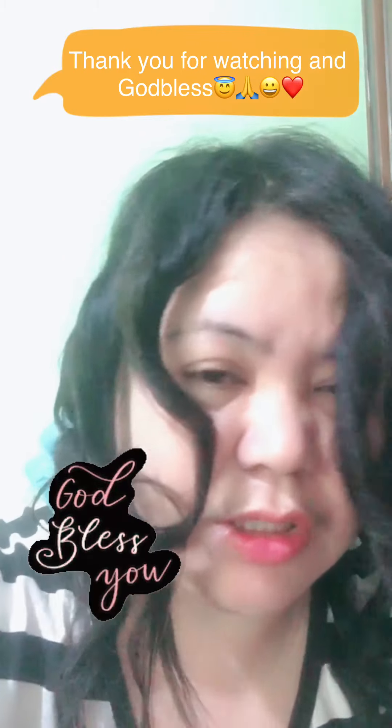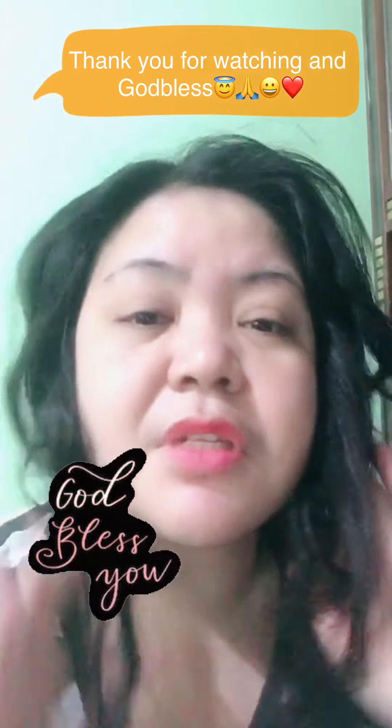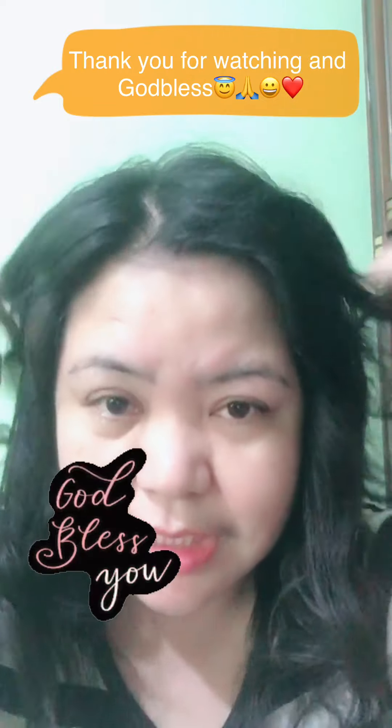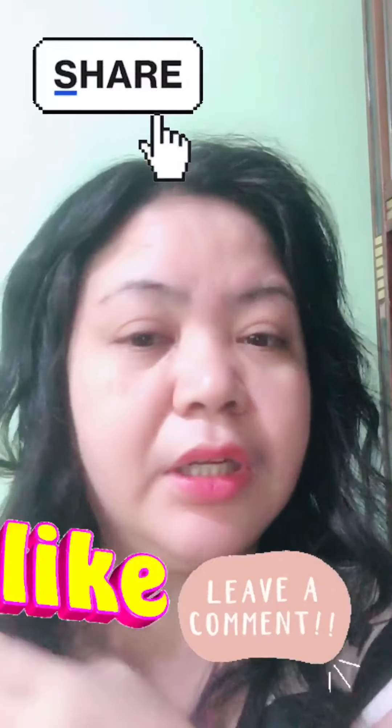DIY ka na lang. Sariling pang paganda. Sarili. Tingnan nyo. Maganda ba? Naging maganda ba ang kinalabasan? Pwede mo siya lagyan ng spray net para manatili siya.